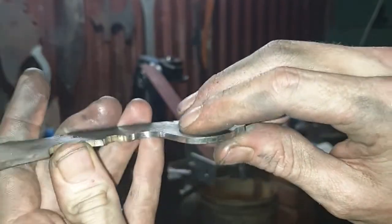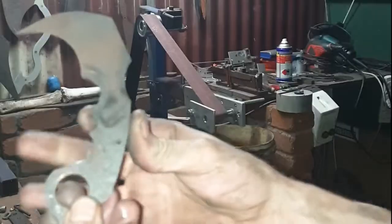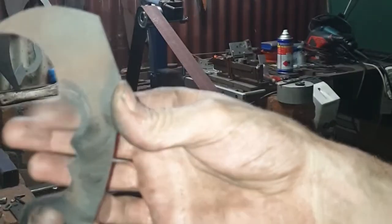There we go. Look at that — swoosh. That's exactly what I want. Now I just need to do the middle wheel, and then test out the bigger wheel.